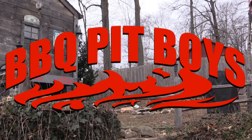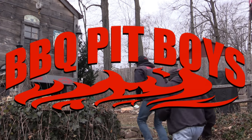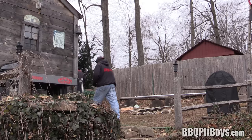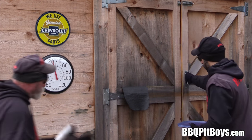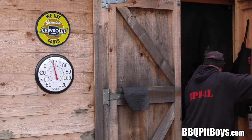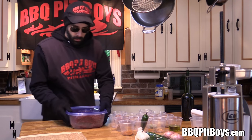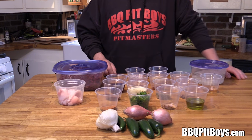Gonna smoke me a fatty brisket — I got my barbecue shoes on. Welcome to BBQPitBoys.com. Today we're cooking up some venison sausage at the pit. What do we mean by venison sausage? This is white-tailed deer — some of the best eating you can get — and we're gonna turn it into some sausage.